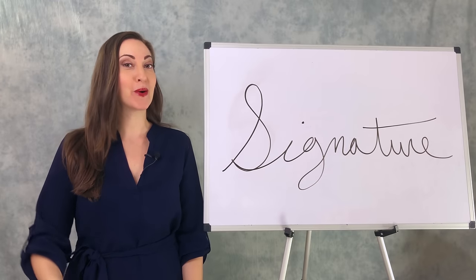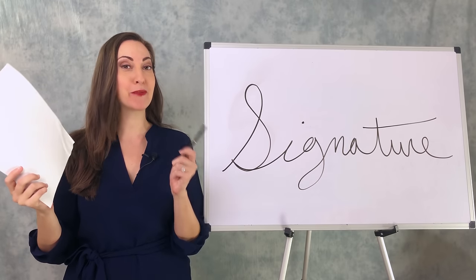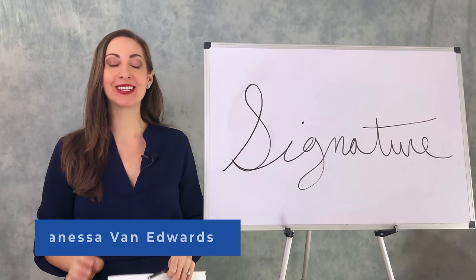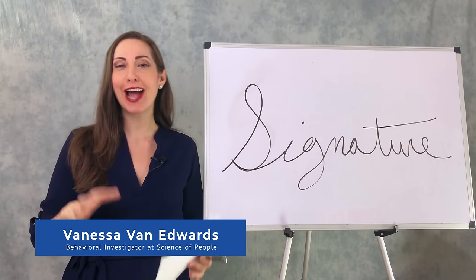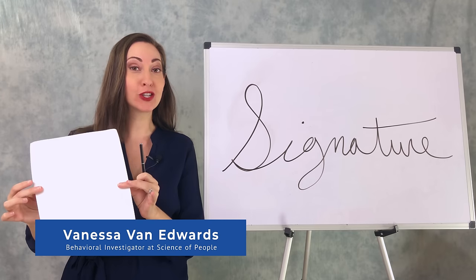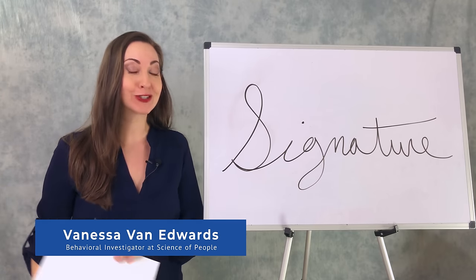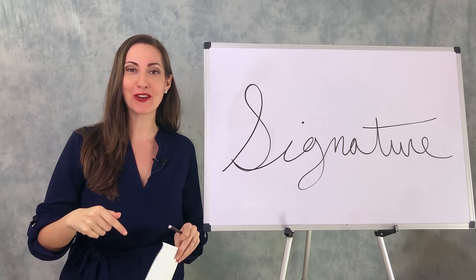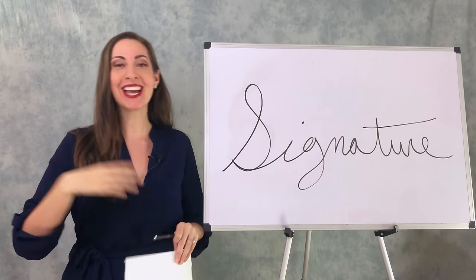Quick, before you start this video, take out a blank piece of paper and a pen and write your signature. My name is Vanessa Van Edwards, and I love quirky behavior hacks and personality science. In today's video, we're going to look at your signature and a couple of your friends' signatures as well, so if you're sitting next to a colleague, pull out their earbuds and ask them to draw their signature too — ask a friend, ask a family member.